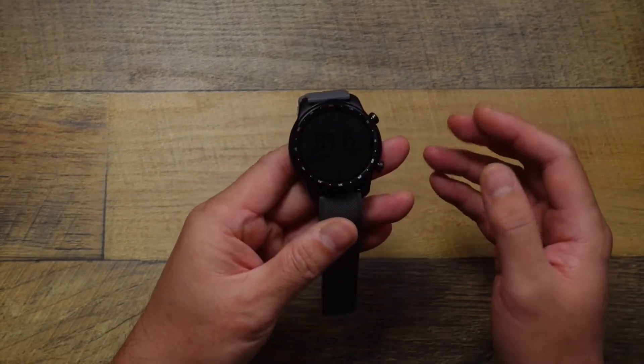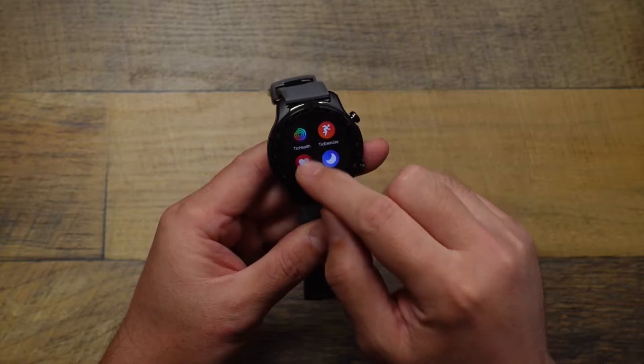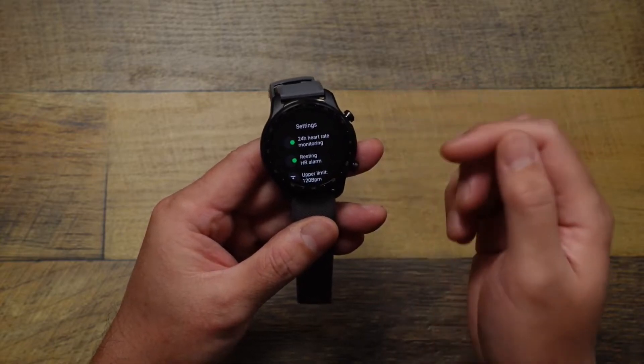A lot of people may not know that, so to actually enable that feature you're gonna have to go into your TicWatch, launch your apps by pressing the button there, go into the TicPulse app, and then scroll to the bottom to the settings and tap that. Then you have 24-hour heart rate monitoring.